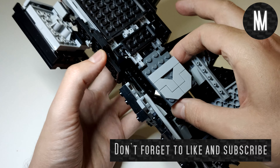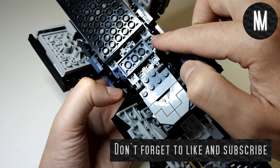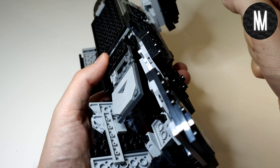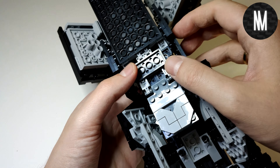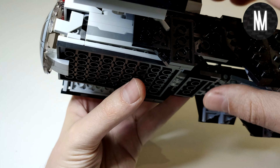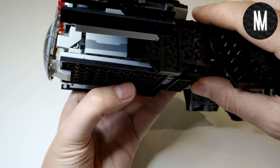Today I show you how to connect the floor to the main body of the Nyxmox alternate build of the LEGO 75300 TIE Fighter. For some of you, it was quite hard to understand how to do step 99 in my instruction video, which you can find now in the upper right corner. It's not that complicated — just follow the video and you will get it right.